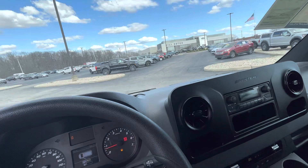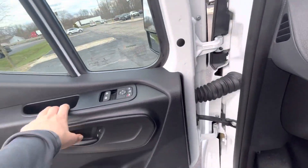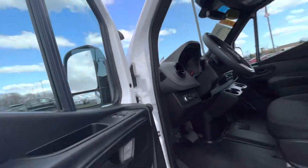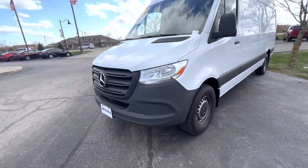Push the button and it goes into park. Lights down — control for the lights. Control for your mirrors as well. And push that off. The key fob that it has is the unlock.